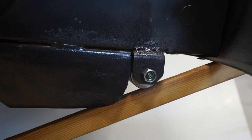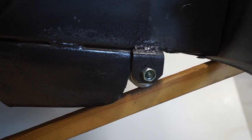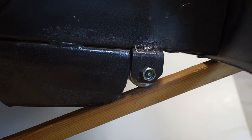Notice that there's a grease fitting on this to be able to add grease to the roller, and that's about it.